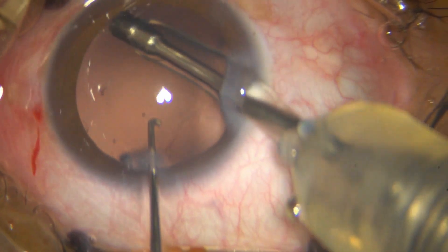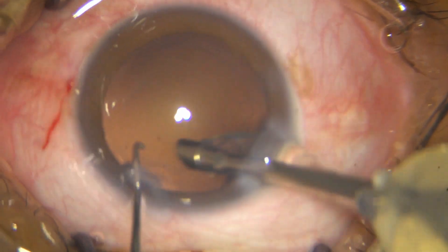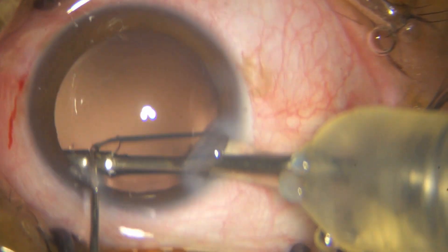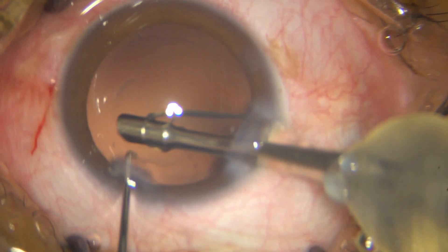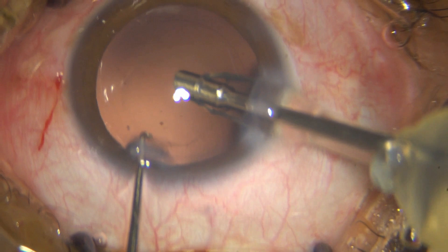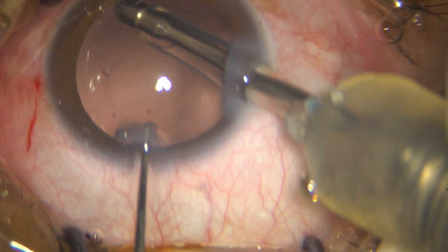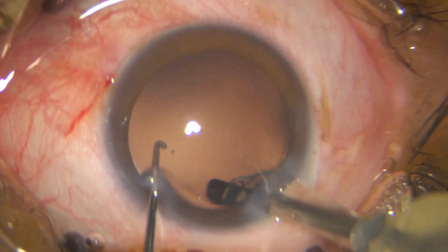Unfortunately the machine doesn't allow you to go to a preset below 5mmHg — it just goes to 0. So it's only linear control that will give you parameters lower than 5mmHg. You can see how beautifully it is cleaning up the posterior capsule, even the superior and sub-incisional parts which are quite inaccessible.